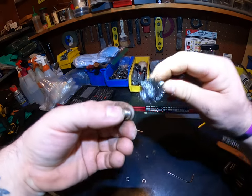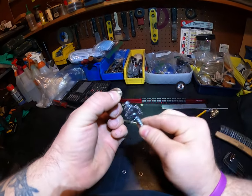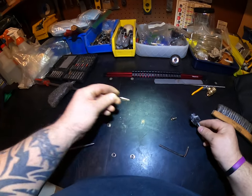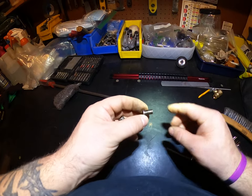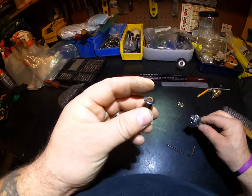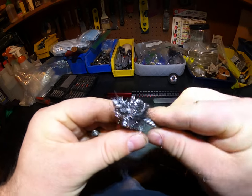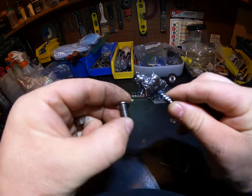I don't know what you call those screws, but that's basically it. There's our main one — it looks like it still has some anti-seize oil in there.